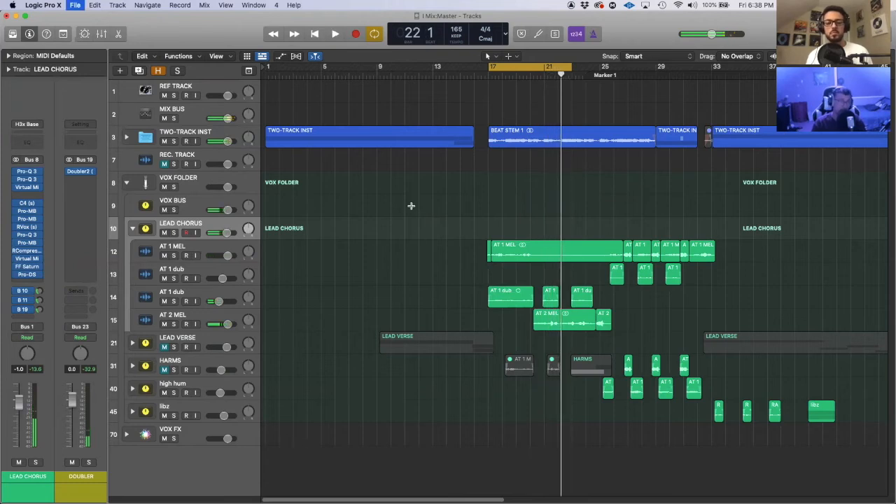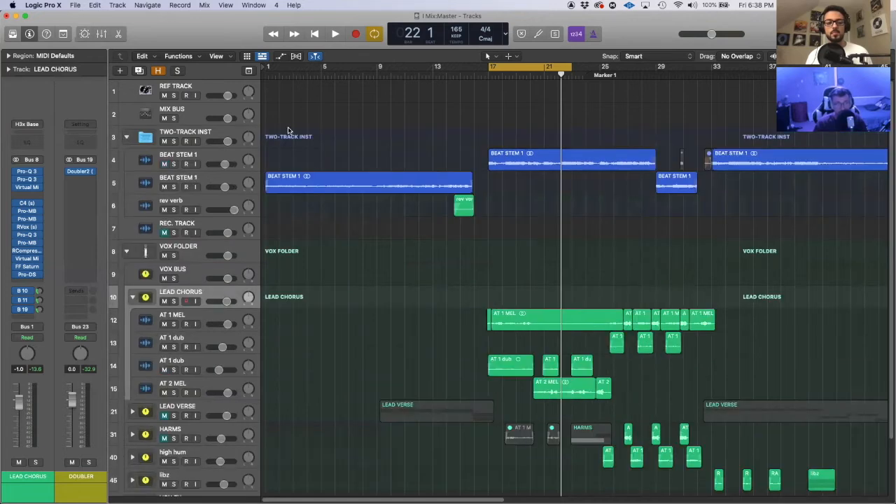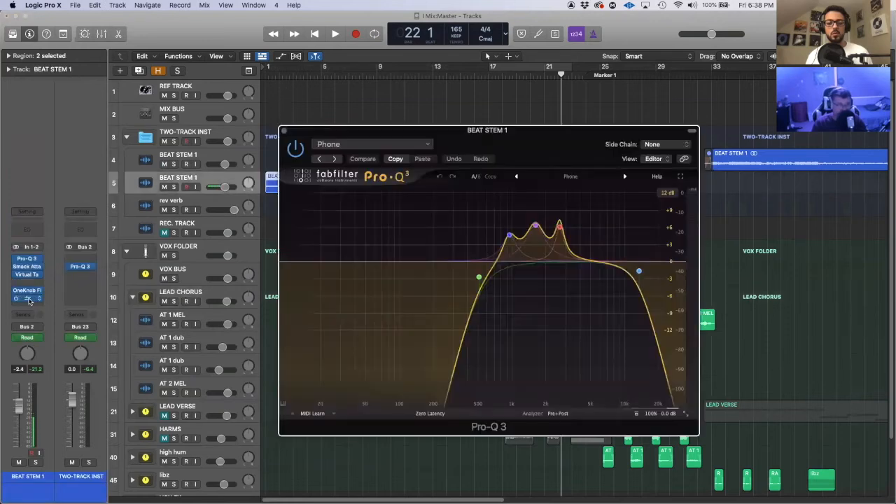EQ and compression are equally important — I was going to say EQ is more important, but compression is pretty important too. Still, EQ is pretty much what shapes the actual tone of your vocal. If your tone isn't matching the tone of the beat it can sound really off and really unprofessional. Speaking of the beat, I'll show you what I did on this.